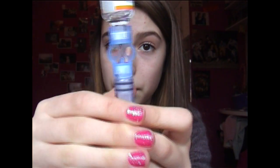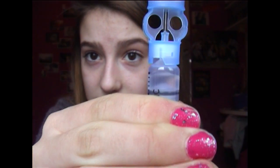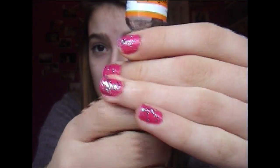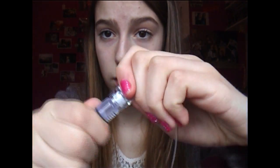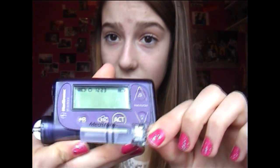I will then pull it back and as you can see the insulin is filling the tube. Once I've done that I just unscrew the top bit and I'm left with something that looks like this. I then get my set and plug it onto the top of my reservoir. That then just slips in there and I've done the set change.